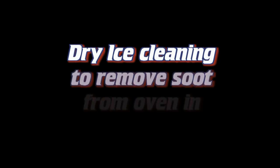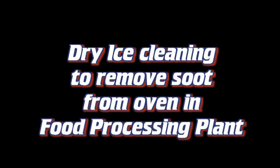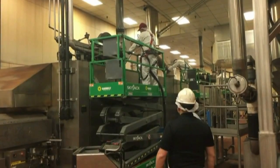Hello, this is Jay with Blast-It-Clean. In this video we are dry ice cleaning to remove soot buildup on the stainless steel exterior of an oven in a food processing plant.